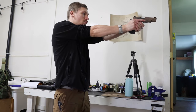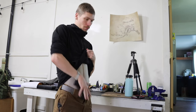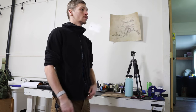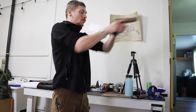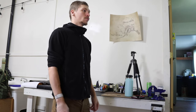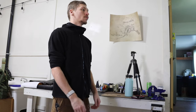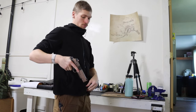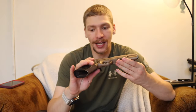I don't really want to send off the slide and have it cut for a red dot - I'd rather just leave it as is. I can definitely shoot very accurately with iron sights; that's how I grew up shooting. These guns were made predominantly in the late 2010s, before red dot sights were really the fad, so you're not really going to see that option on them.